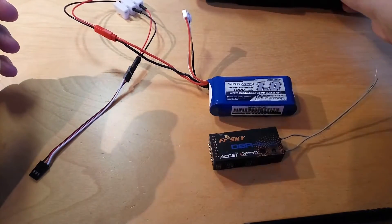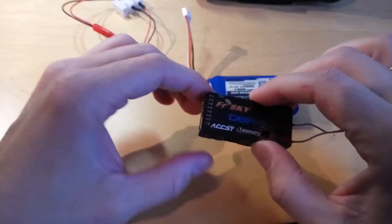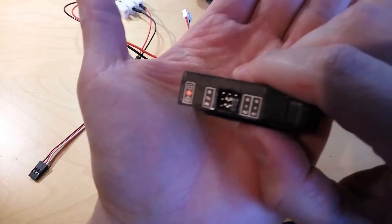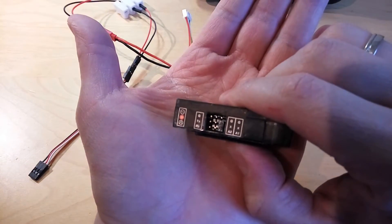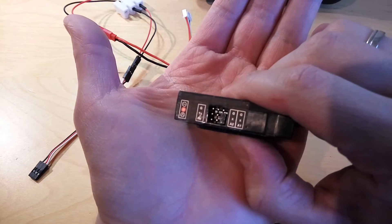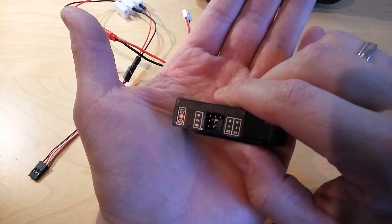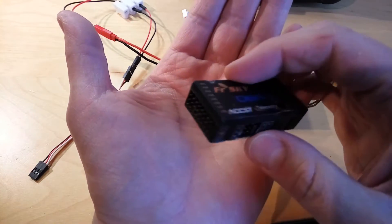The next thing you need to do is first check the pinouts, which you can see here. As you can see, the middle is the positive, the bottom is the signal, and the top is the negative. Please be sure while you power up the receiver that you do not mix these.